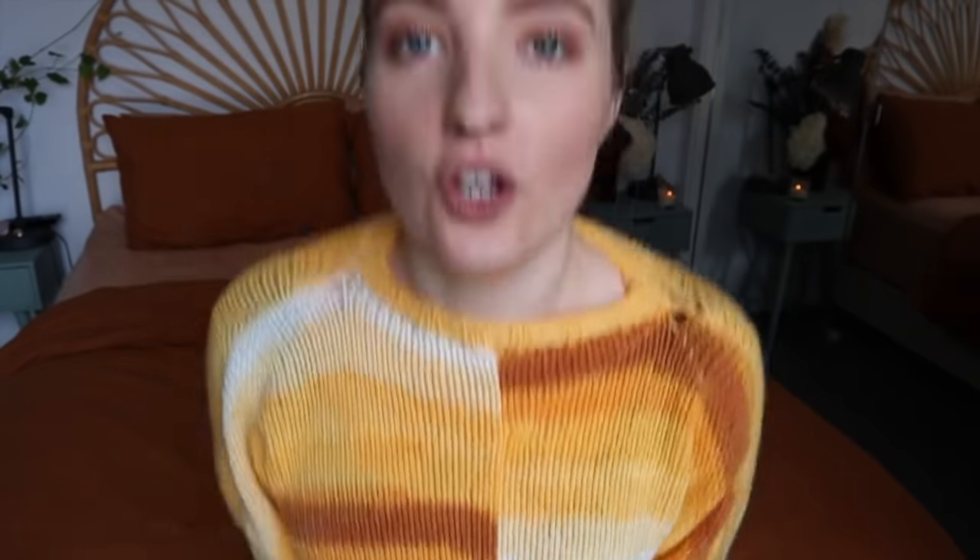I am so happy with how this has turned out — it honestly looks like something you'd buy in a shop! The way I finished this off was with four-millimeter circular knitting needles around all the edges — the neckline, the wrist cuffs, and the bottom of the jumper. I picked up all the stitches and knitted a knit-two purl-two ribbing, doing about nine rows around each edge.